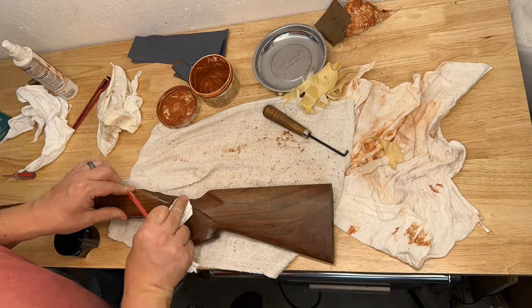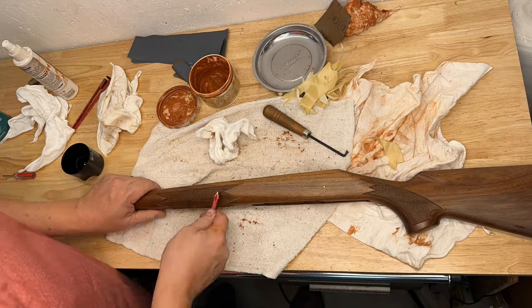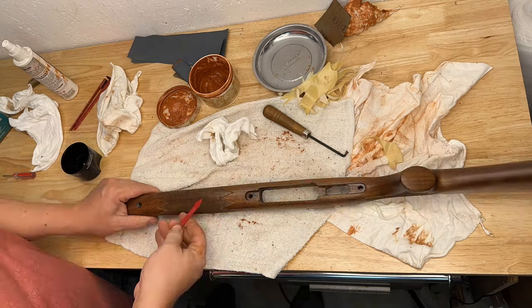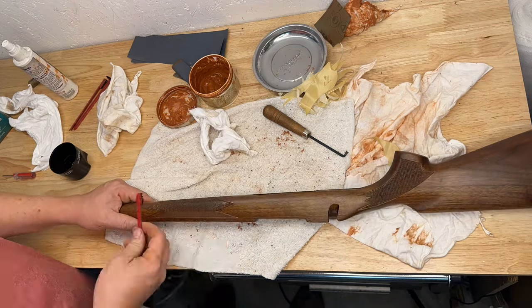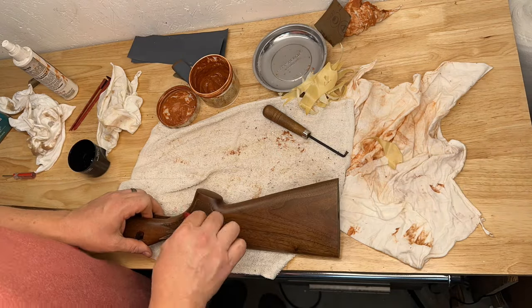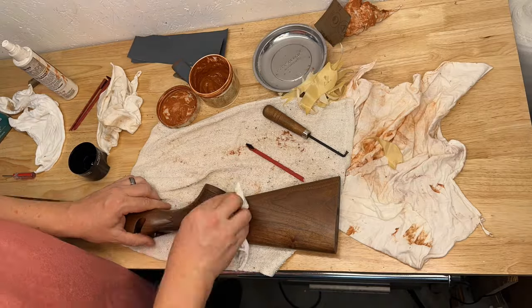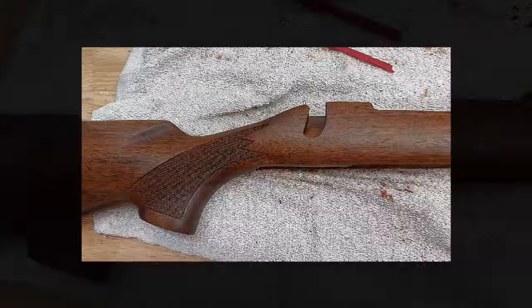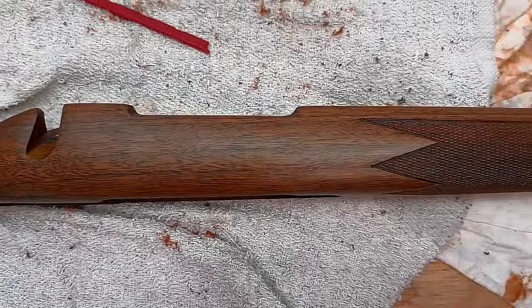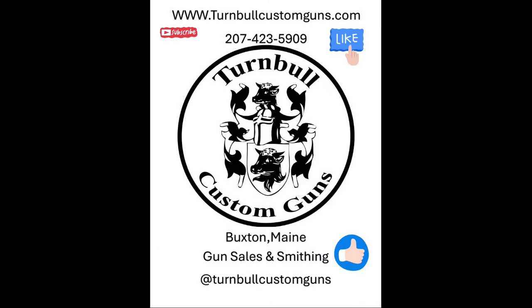With the checkering border recut, a light coat of tung oil is applied to the entirety of the checkering. There we have it — a beautifully refinished Remington 700 stock. Thanks for watching; please like and subscribe.